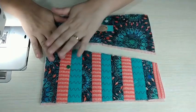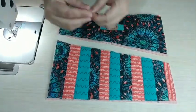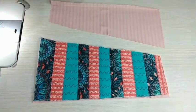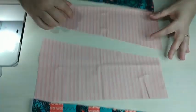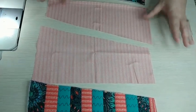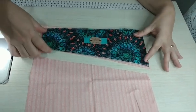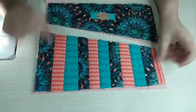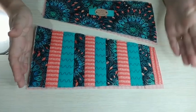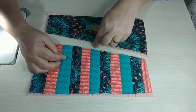Terminei o patchwork — ficou super bacana, amei o resultado! Já cortei também o primeiro forro dos dois lados. Uma dica para cortar o forro cortado na diagonal sem se confundir: é só colocar avesso com avesso e cortar. Depois, com o zíper colocado, vamos cortar o terceiro forro, que é para quando abrir o zíper aparecer o forro por dentro.